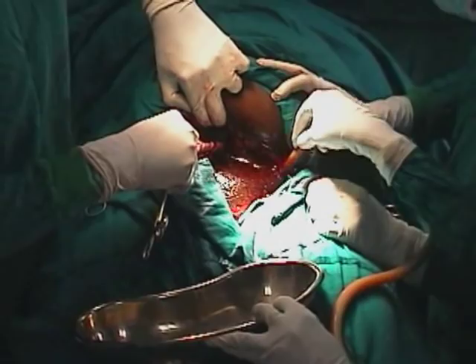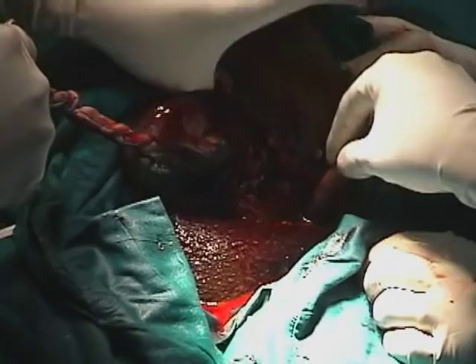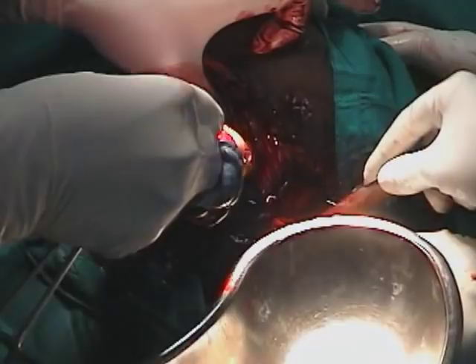This technique for delivering the placenta is known as controlled cord traction, which is the same as what is done during a normal vaginal delivery. The placenta is now taken out of the uterus once it's separated, and that placenta is also handed over to the attending midwife to weigh and check to be sure that everything is complete.